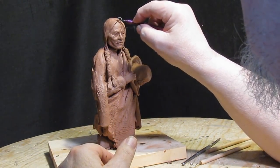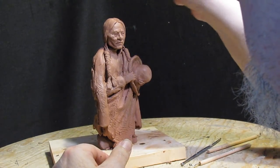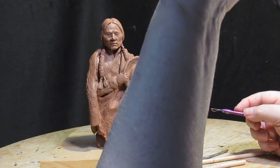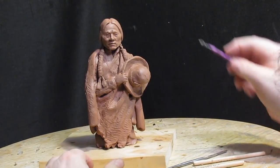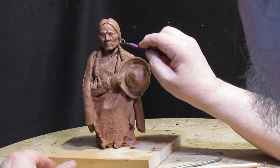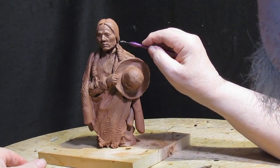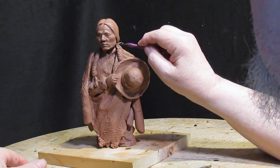It's kind of unusual to see a sculpture of Sitting Bull without a feather straight up in the air. But I didn't want to do a portrait of him like all the other portraits — I wanted to make it a little bit more unique.